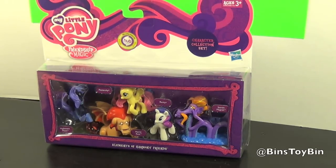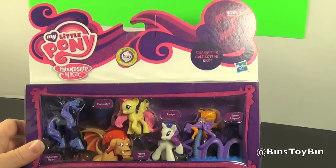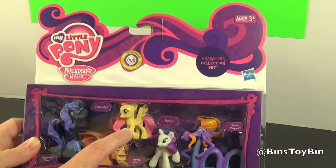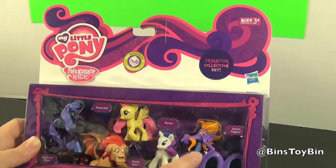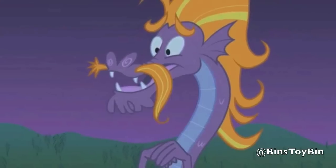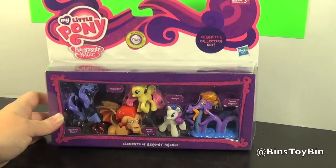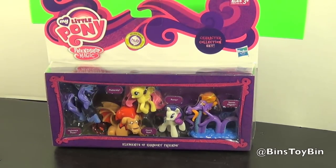In this set we have Nightmare Moon, Manny Roar, Fluttershy — an actual sculpted Fluttershy — Rarity, and Steven Magnet, the Sea Serpent who lost part of his mustache. The funny thing is that's a fan-given name that Hasbro has apparently picked up on, because even Lee Tokard, who did the voice, refers to him as Steven Magnet now.